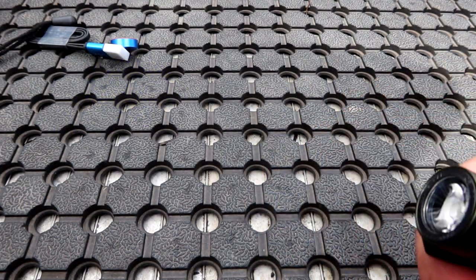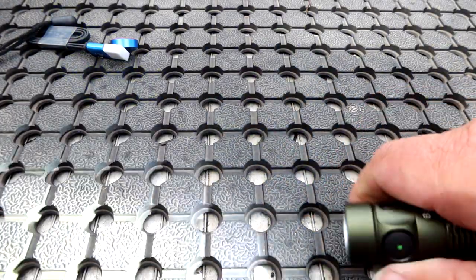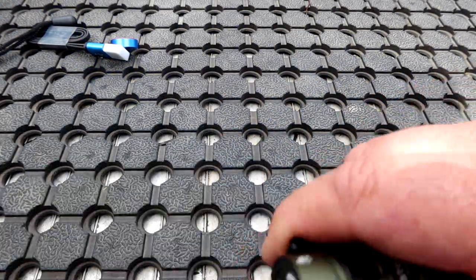Triple clicking will give you strobe. That gives you strobe. I won't hold that up there for too long because that can trigger people with epilepsy.